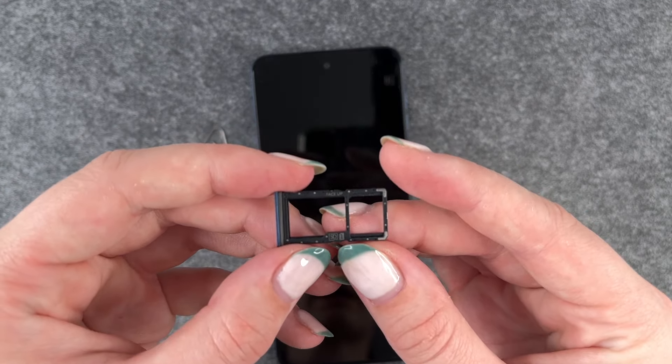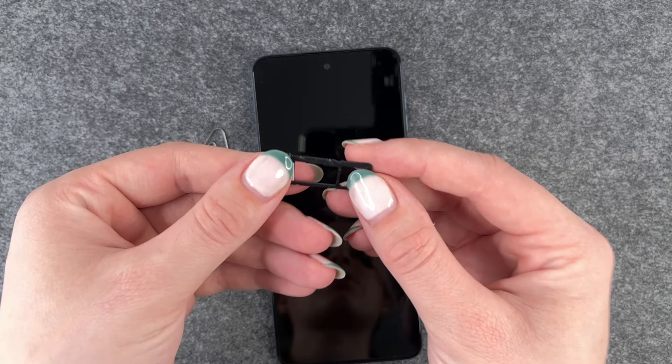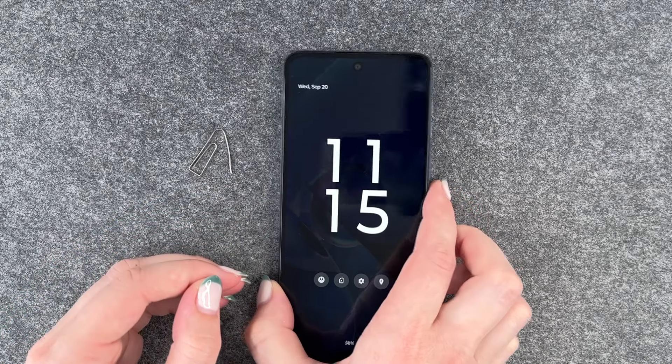As you can see right here, we do not have any signal and when we go to our settings and then go to network and internet, we also don't have any SIM card inserted.